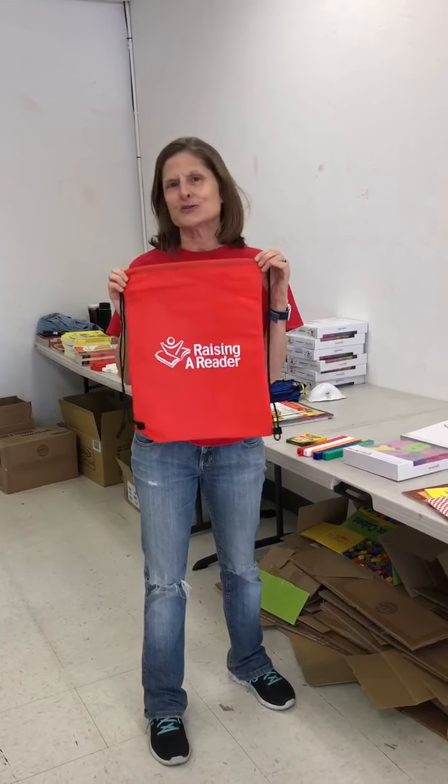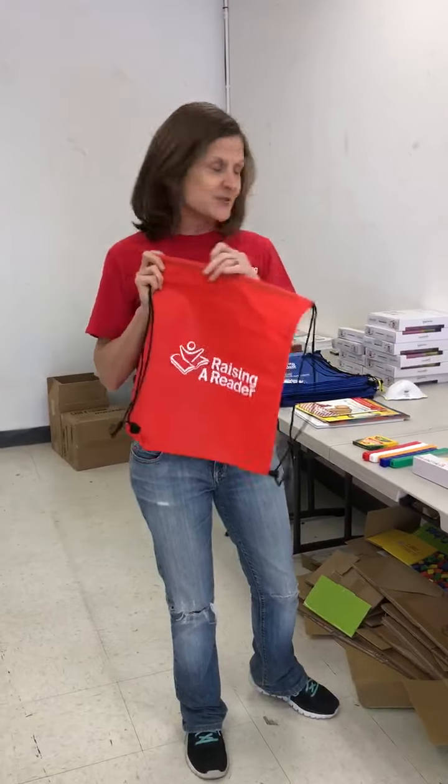Welcome to the Raising a Reader Warehouse. We are busy today building our Super Summer book bags, which are full of six weeks of activities for families to engage in high quality literacy activities to get our kids ready and excited about starting school in the fall. I'm going to give you a little bit of a tour on what's inside these wonderful bags.